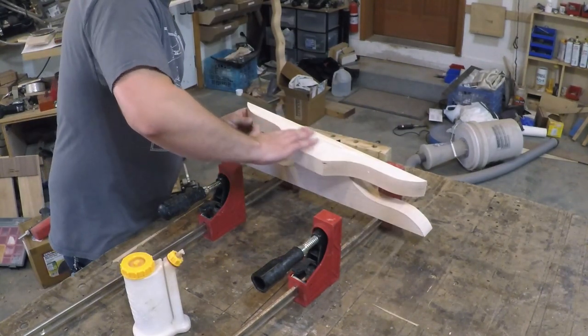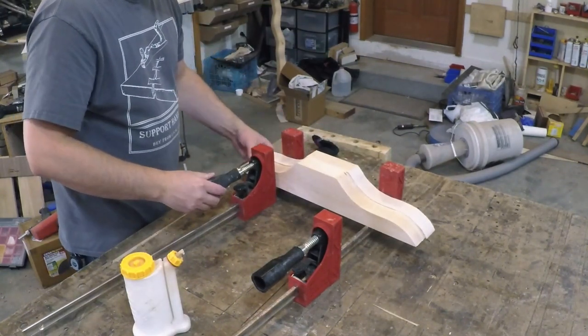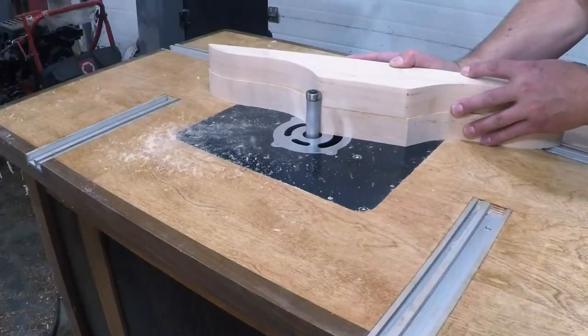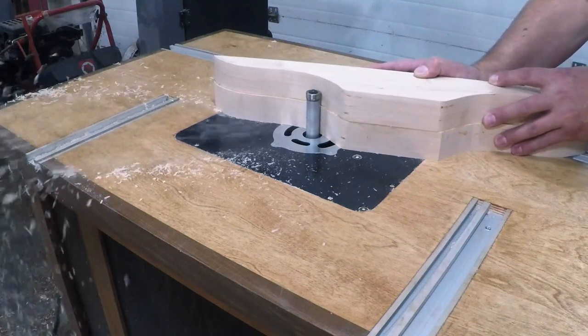Instead of trying to get both pieces perfectly aligned, I glued the finished piece to the rough blank. Once it was dry, I headed back to the router table to flush everything up using the same procedure as before.